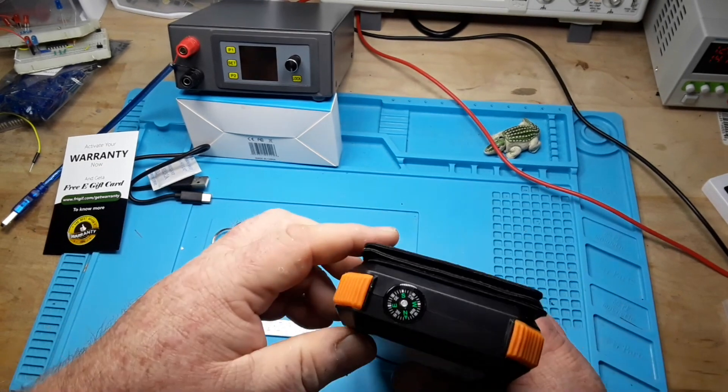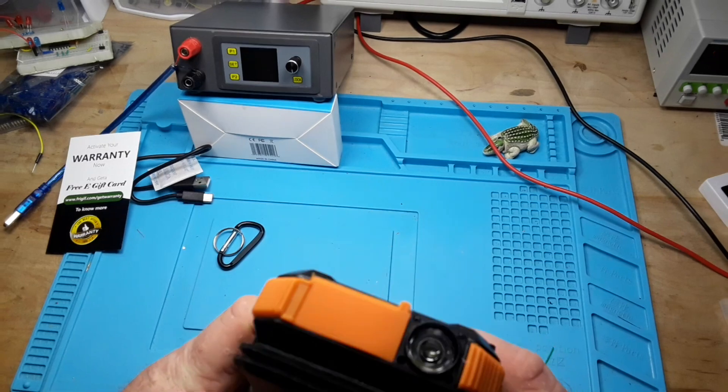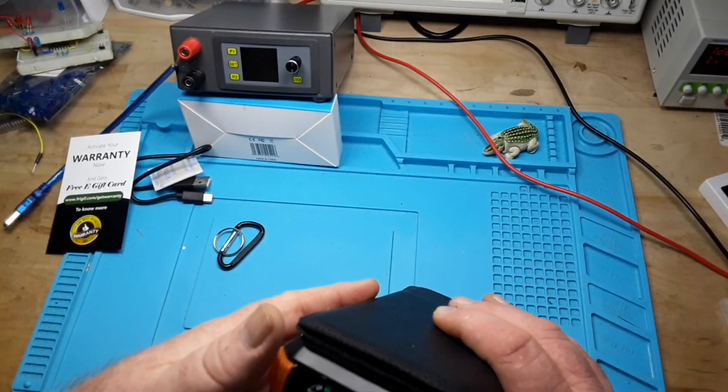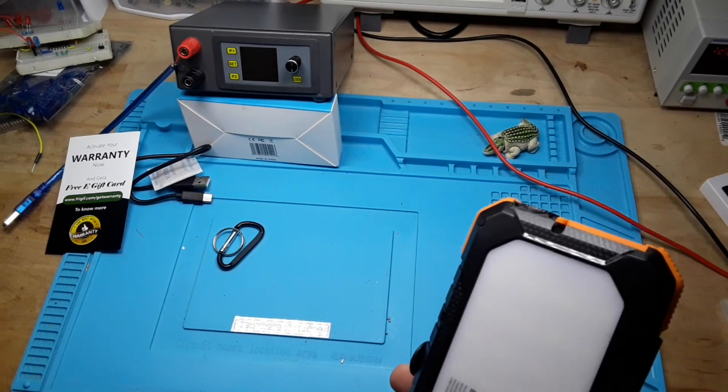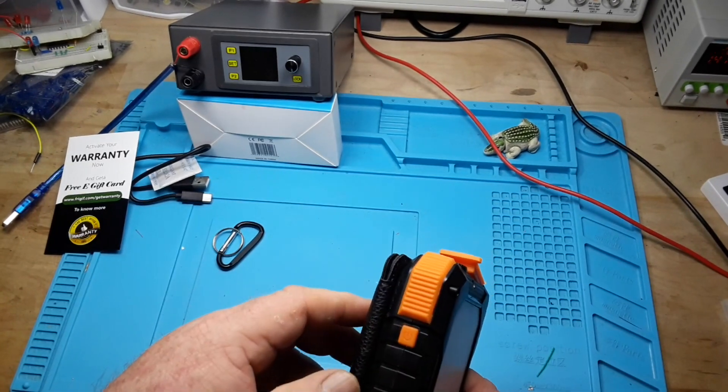This is designed for a lot of outdoor use. You can see here we have a compass, and we also have a flashlight, and then this is more like an LED flood-type light.